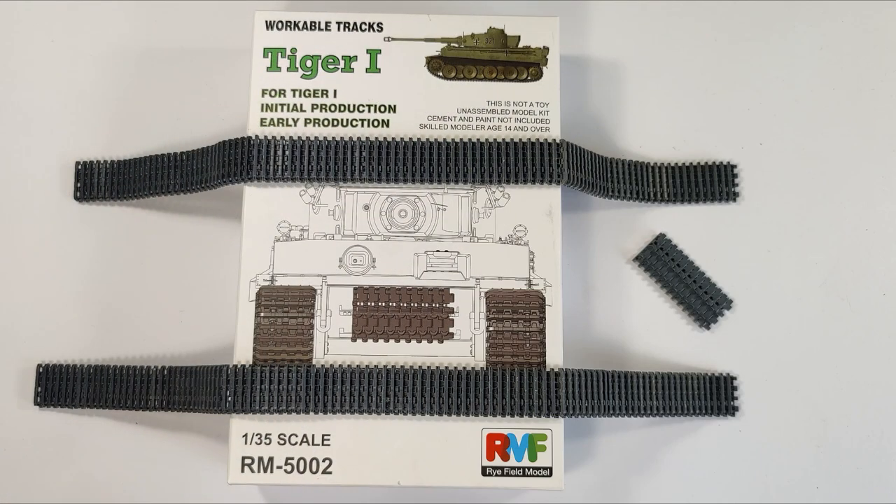Then I bought from Rye Field Model workable tracks — I think it's a Taiwanese company. They're made of plastic, but I can tell you they are really not recommendable because they break when you move them. I don't recommend that again. Just buy the Friul tracks — the metal tracks, the heavy duty tracks. That's really worth your money.